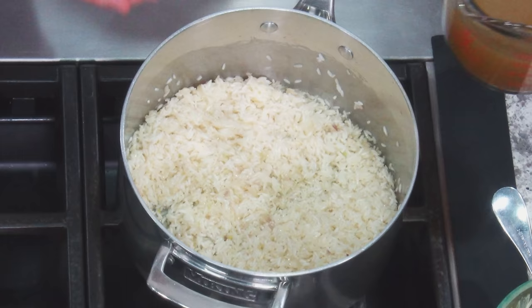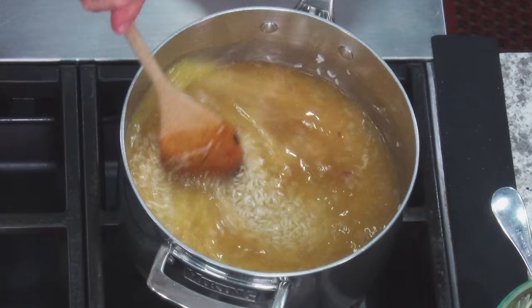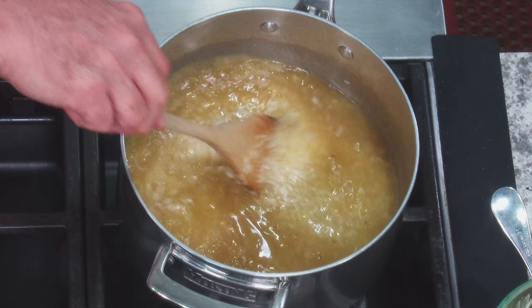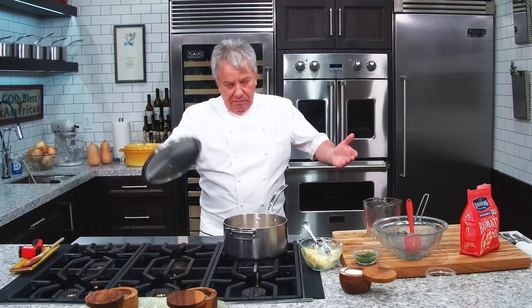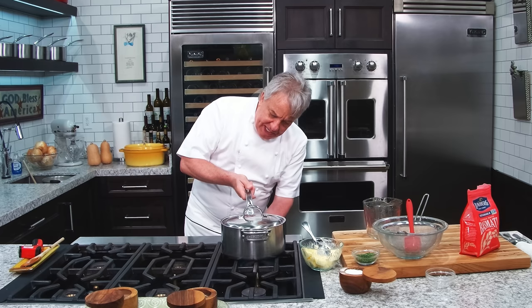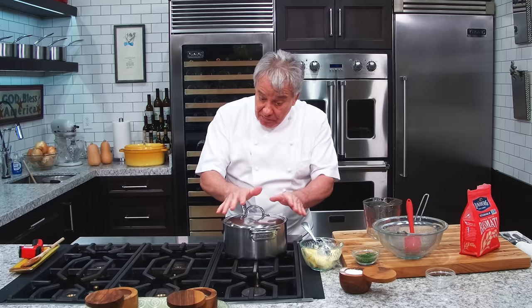And then we're going to add our stock. I'm going to put some salt in there — salt is so important. We're going to mix this up really good, make sure there's no rice on the side, all nicely incorporated. We're going to put a cover — you need a pot with a tight cover, one that fits perfectly well. Now we're going to reduce the heat to the lowest we can. Electric stove: one or two at the most. Gas: boom, lowest you can go. I'm going to leave it like that for 15 minutes.